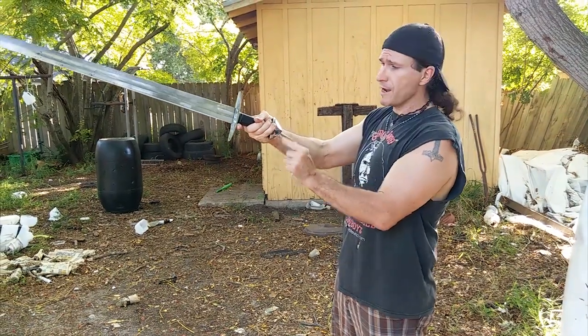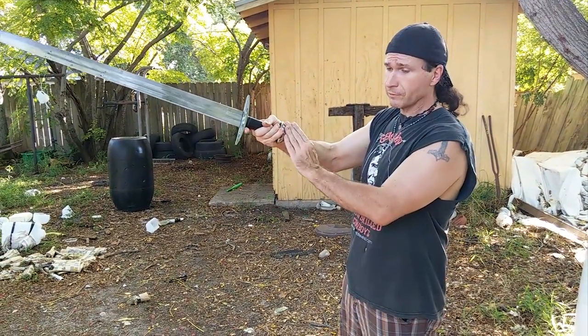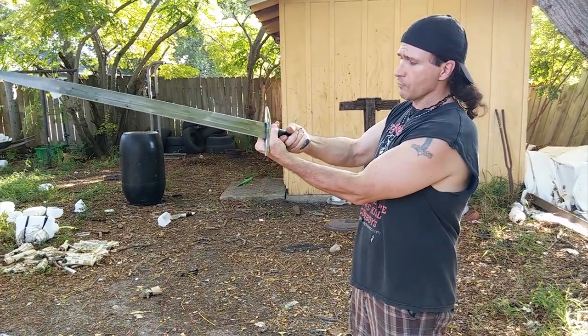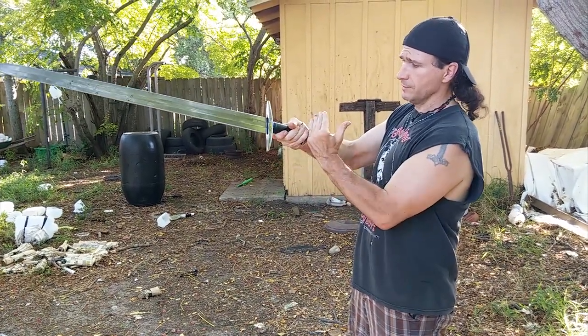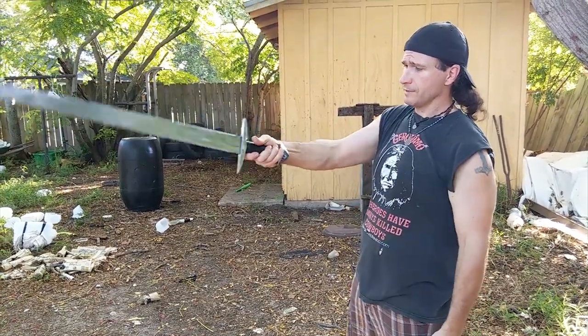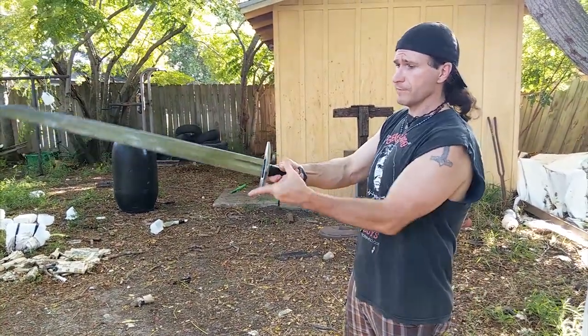The pommel in the back — the earlier migration-era swords and the Viking swords would have a pommel that was essentially a T-shape. In this case, we've got a Brazil nut pommel, but it catches the hand so you don't lose the sword from the hand.